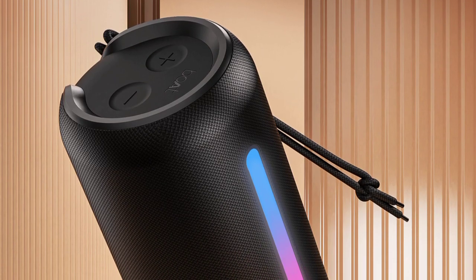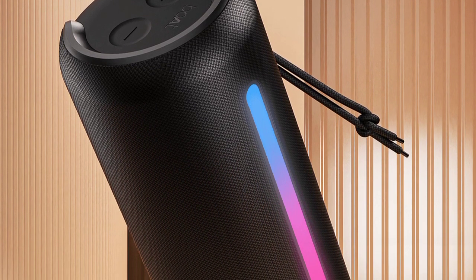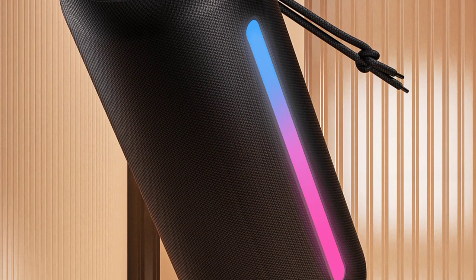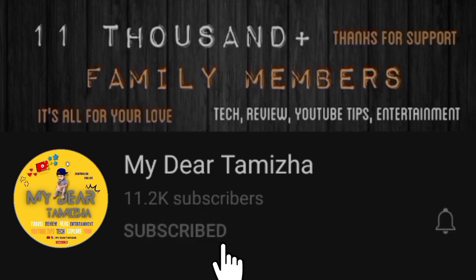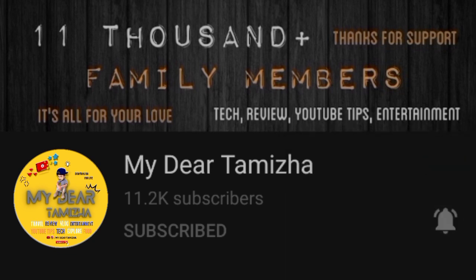You will get the future specifications in this Bluetooth speaker. We will launch it. If you want to press the bell button, please press the bell button. That's why we will launch it.